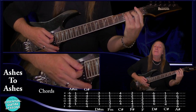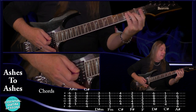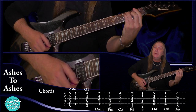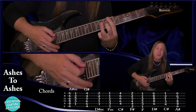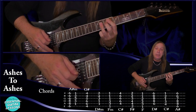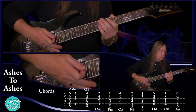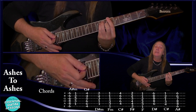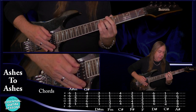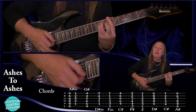If we just move that back one fret we have F: first fret on the E string, third fret on the A and D, second fret on the G, and first fret on the B and the E. We also have a D sharp — sixth fret on the A string, eighth fret on the D, G, and B, and sixth fret on the E string. And an A sharp major this time: sixth fret on the E string, eighth fret on the A and the D, seventh fret on the G, and sixth fret on the B and the E.